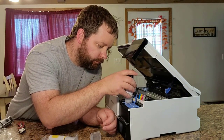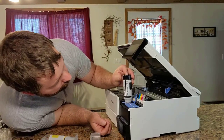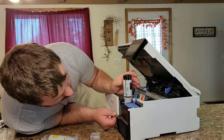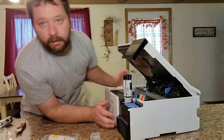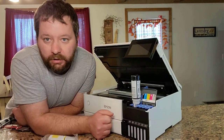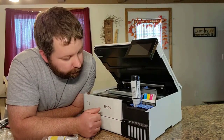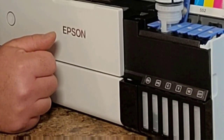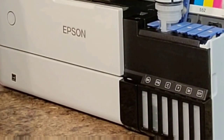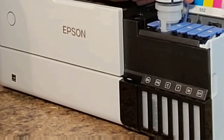Utilize Epson Connect solutions to use email print, remote print, or scan to cloud functions from your mobile device. Mobile printing support lets you use Epson SmartPanel, Epson Print Layout, Epson Creative Print, Apple AirPrint, and Android printing from your smartphone or tablet. It supports Mopria Print Service. Take advantage of your voice assistant with voice-activated printing supported by Siri, Google Assistant, Epson Connect, and Amazon Alexa.